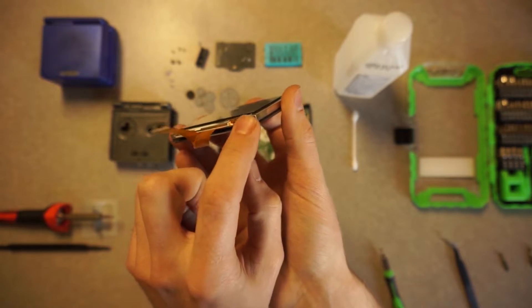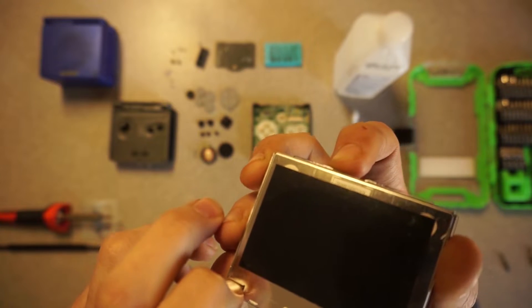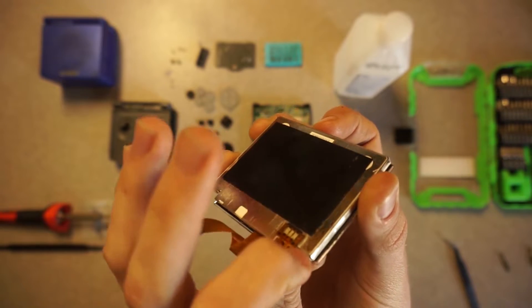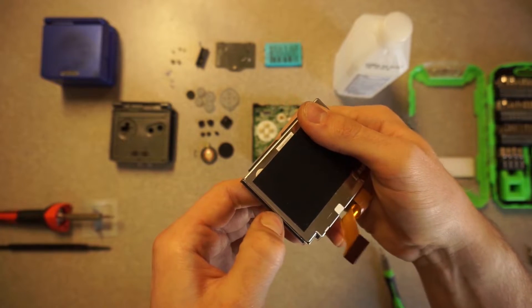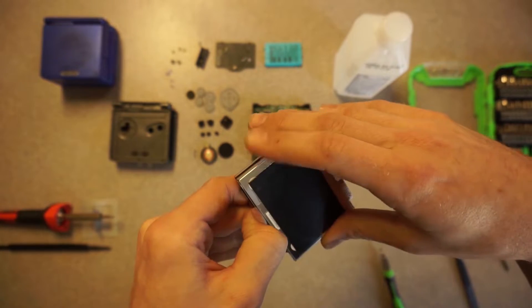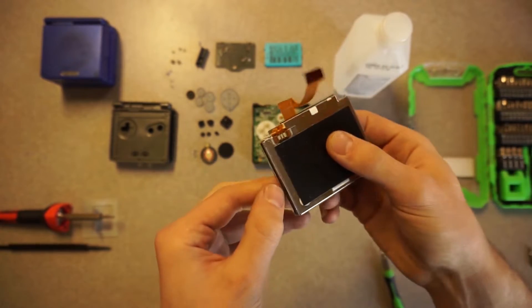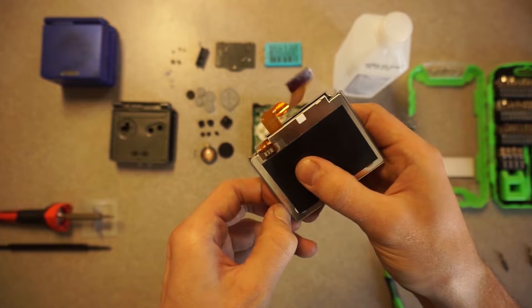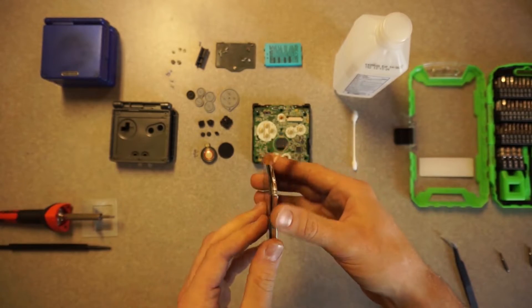And then I'm going to pterodactyl-claw the screen out of the body. I'm going to be removing the plastic cover that says Game Boy Advance SP on it so that I can see the screen underneath. I'm being careful not to flex the screen too much here because I don't want to break it any more than what I feel it already is.